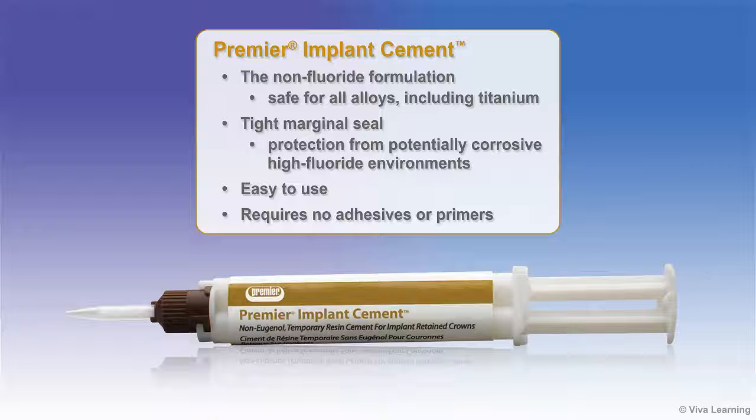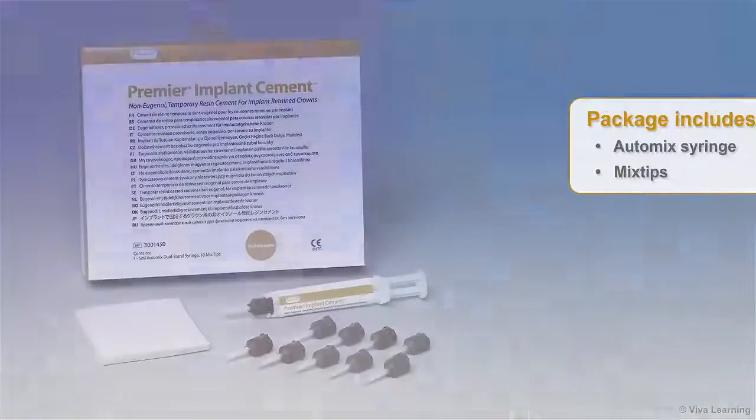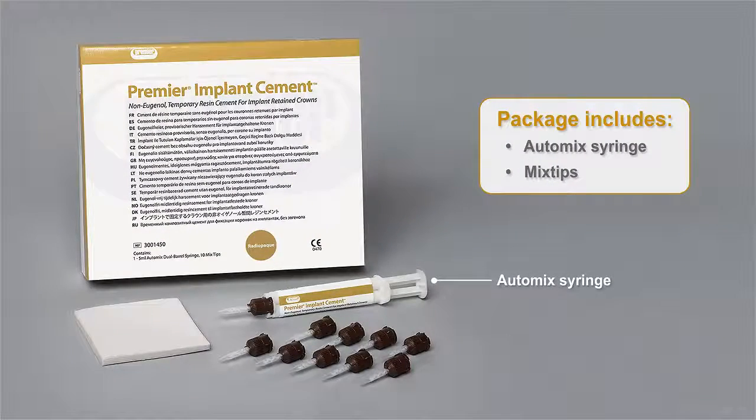Premier Implant Cement is easy to use and requires no adhesives or primers. The package comes complete with an auto-mix syringe and mix tips.